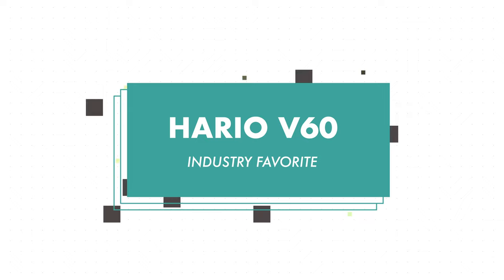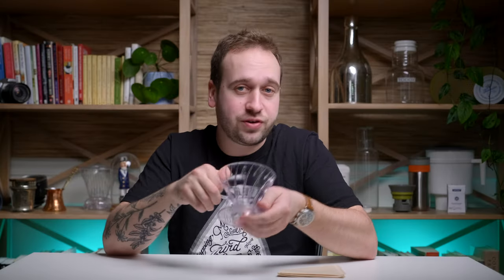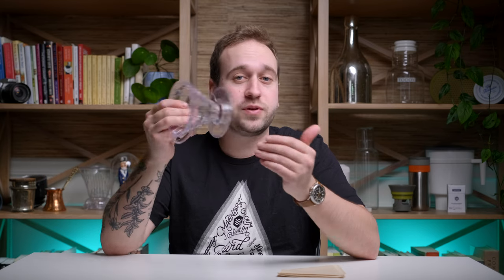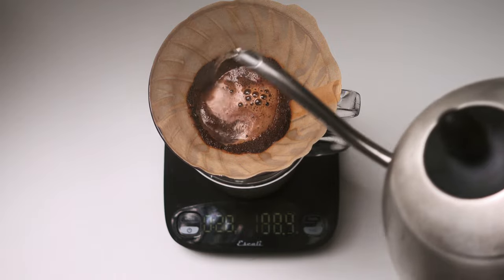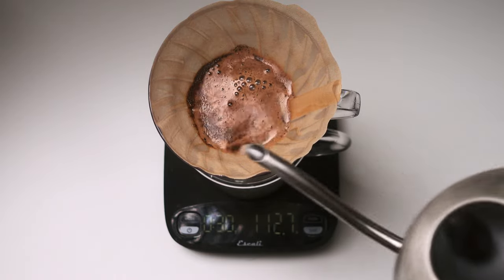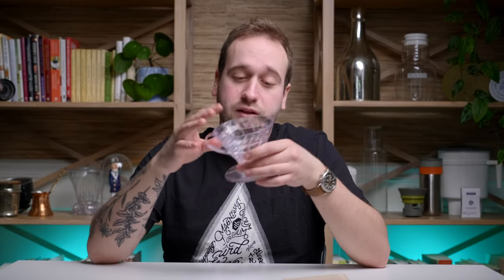On to our second favorite brewer, the Hario V60. This is definitely the coffee industry favorite. It comes in a few different materials: plastic, glass, stainless steel, and copper. It also comes in three different sizes — the 01, which makes one cup; the 02, which makes two cups; and the 03 makes, you guessed it, three cups. Like the Kalita Wave, the V60 also requires special filters, which is a downside.